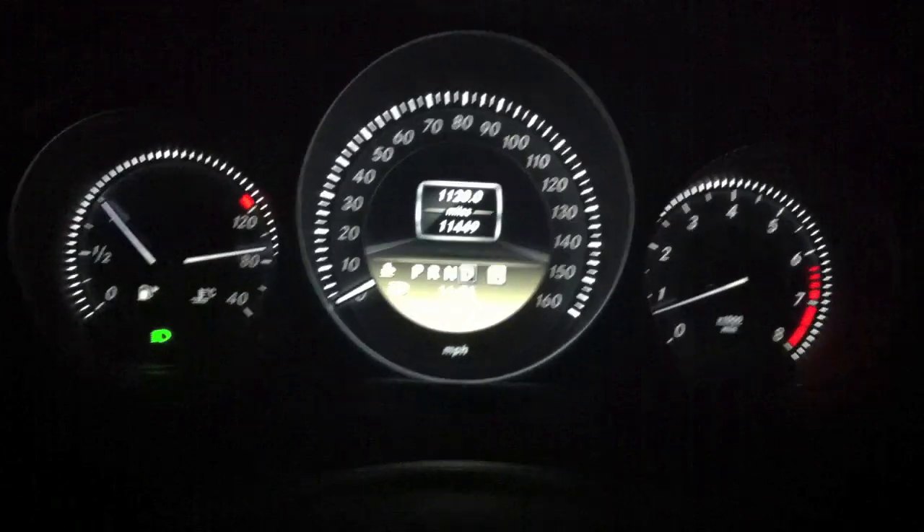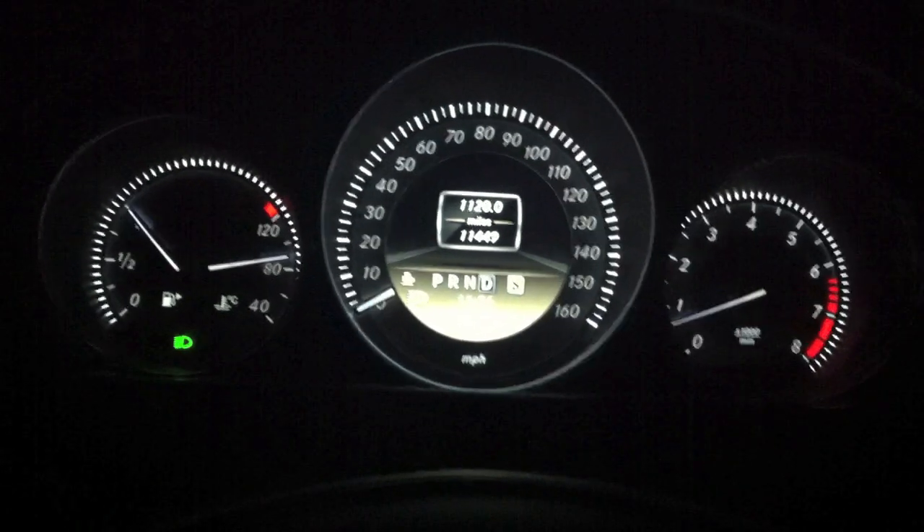So I'll do a quick zero to 60, power brake to around 2,000 to 2,500 RPM, and we'll be off.